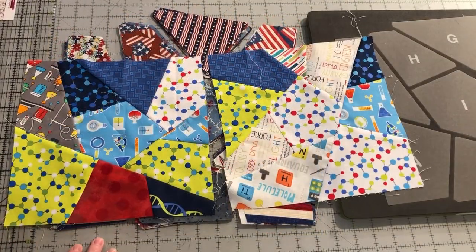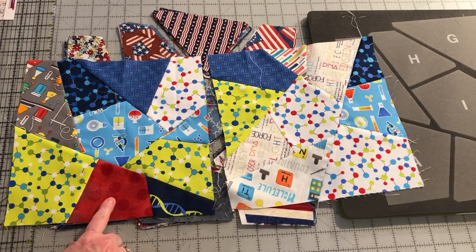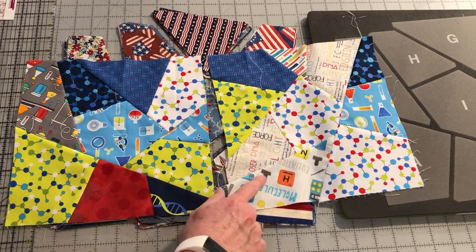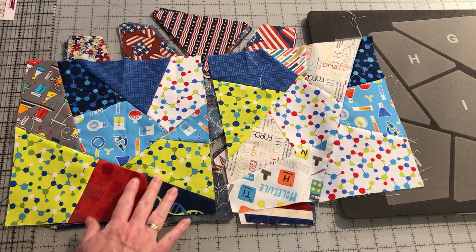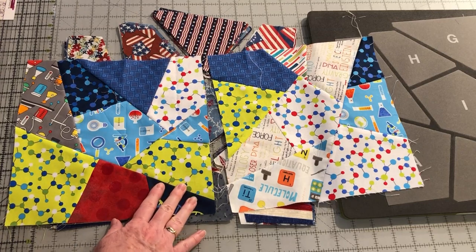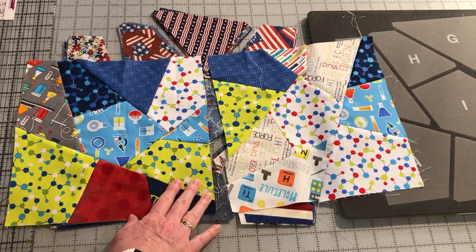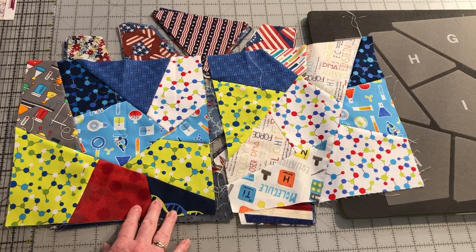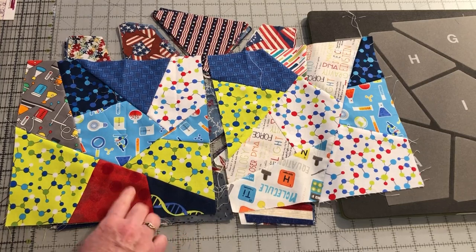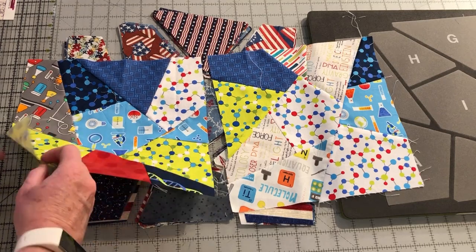Before we assemble the blocks, we really need to label them. I found out the hard way when I assembled these blocks — notice that there are several duplicated fabrics. When I was chain piecing the sections together, I didn't pay attention closely to how I cut the chains apart and how I stacked the pieces to keep them in the original order. So I ended up with blocks that have more duplicates in them than I intended. This is why I suggest that you label the sections and number them before you start to assemble them together.